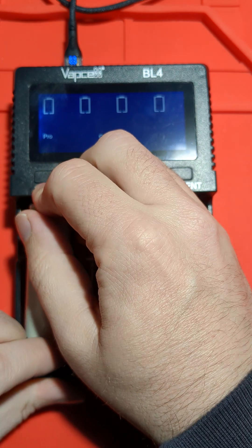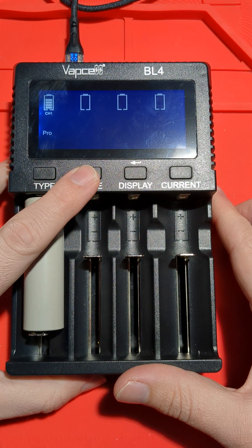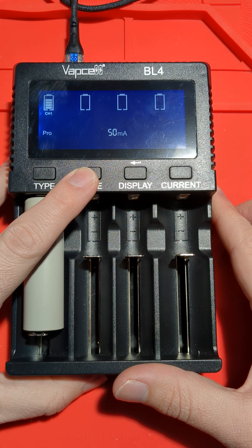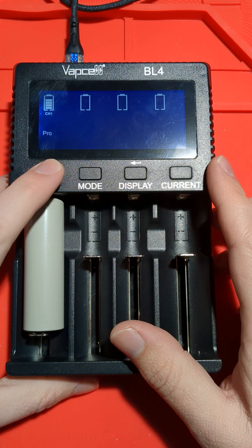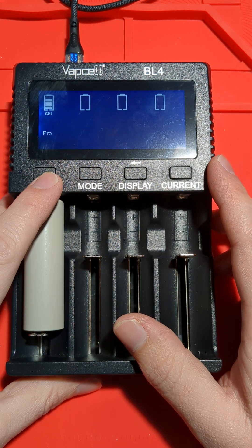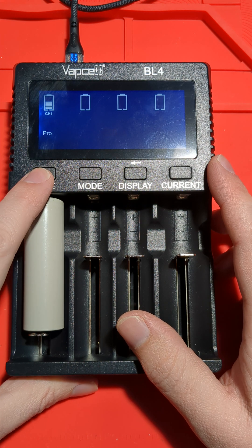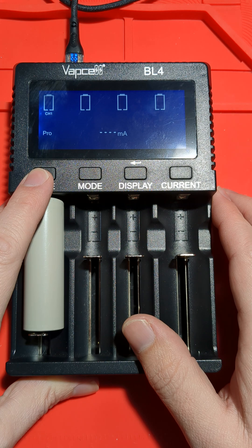If we go to lithium-ion, we've got each mode: charge, test, storage, discharge, and repair. These are the four buttons for selecting your battery type. If you've got LiFePO4 cells you could use that setting, and yeah we've got different battery types — even your lithium-ion 1.5V cells can be used.